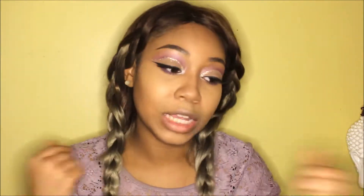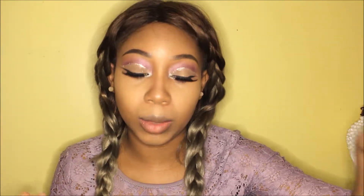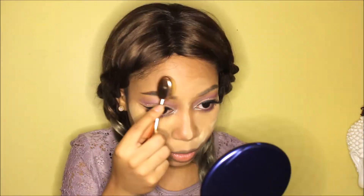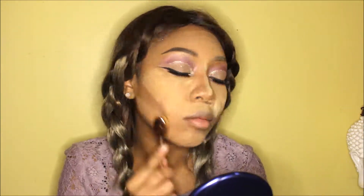Now to bake — just going to make sure there are no creases in my eye because lately I've been creasing a lot, I don't know why. I'm using the Banana Bright banana powder. Beautiful. Now that I've baked, I'll give it a bit of time, and then using this brush I'm going to dust away the bake.